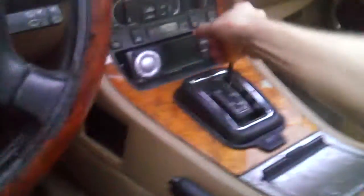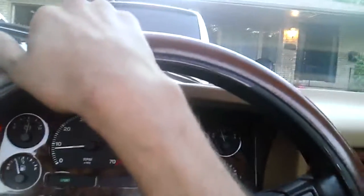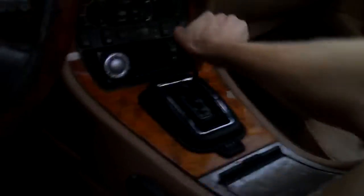Shifts totally fine. So I'll put it in reverse, and then I'll go forward. I have a very slight hill on my driveway. And I'm gonna go and park behind my mom's car here. So I'll put it in park — and the car just starts rolling away.